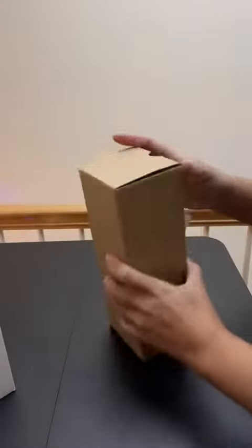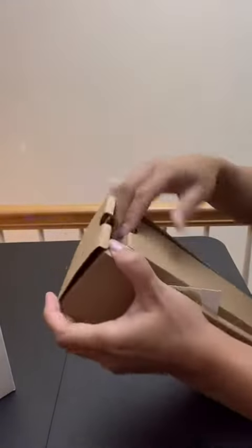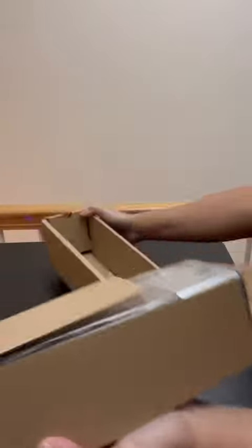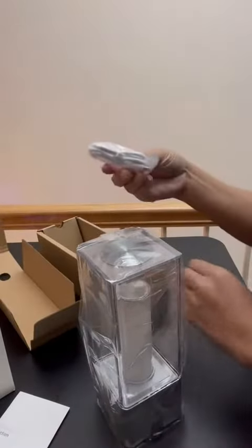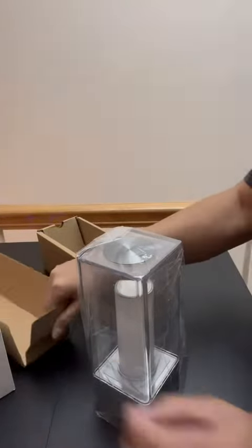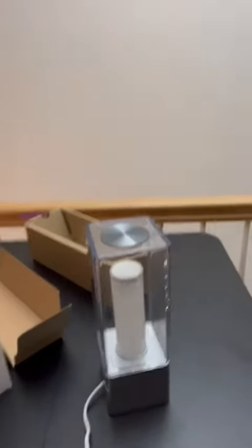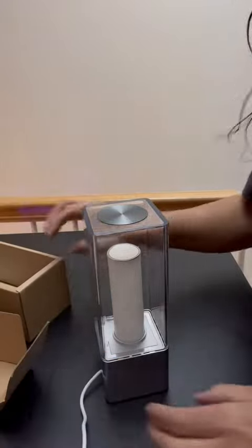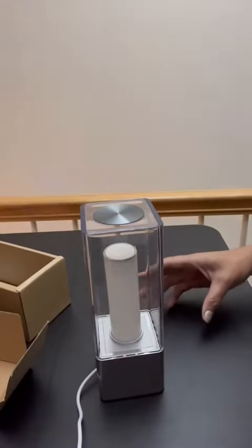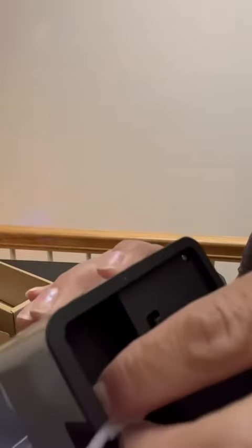All right, we have the light and the USB plug, some instructions. So the USB plug goes in here, and this is kind of a bit of an awkward place for the USB plug to go.